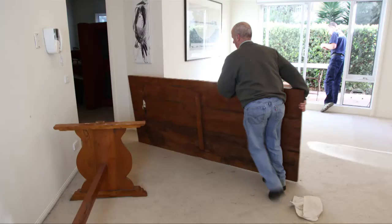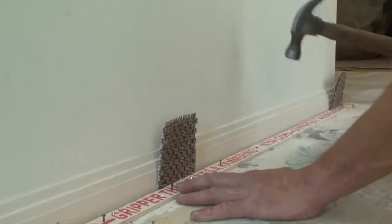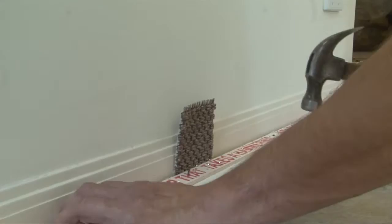Prior to filming we have already removed the existing carpet and underlay, and if necessary we will remove the smooth edge and replace it with architectural smooth edge fixed at the desired distance from the skirting or tile edge.